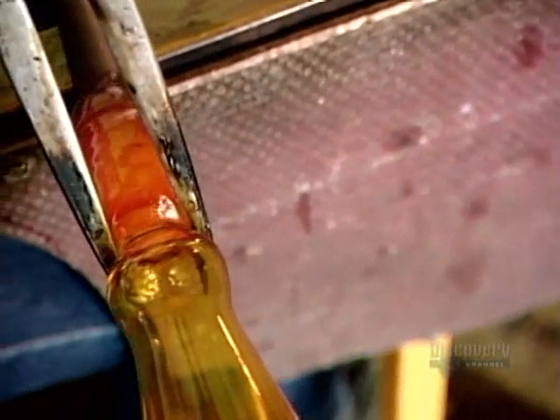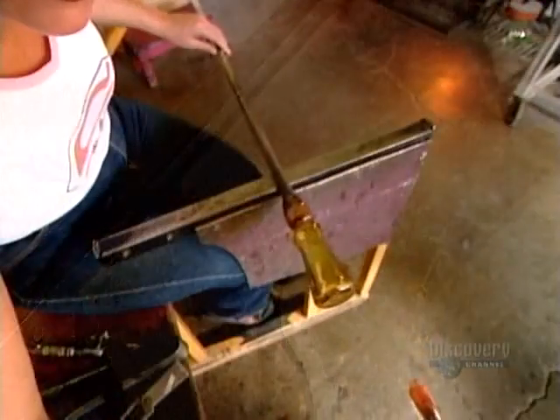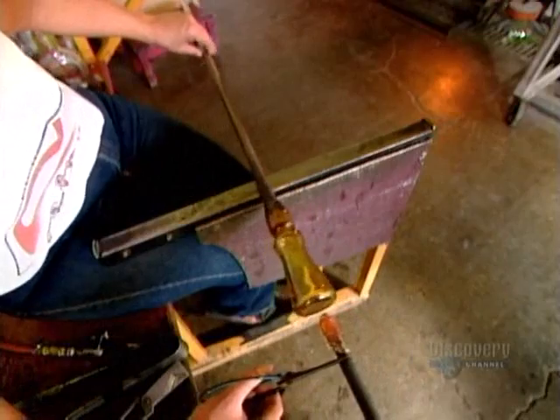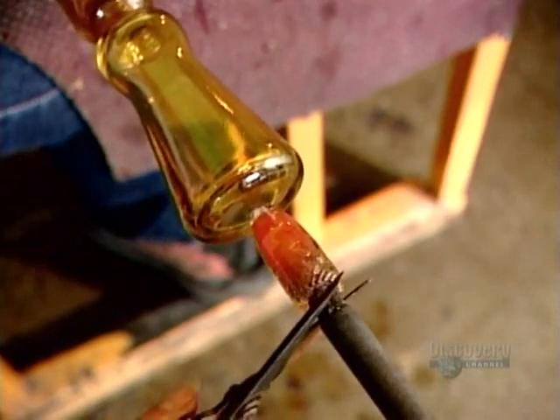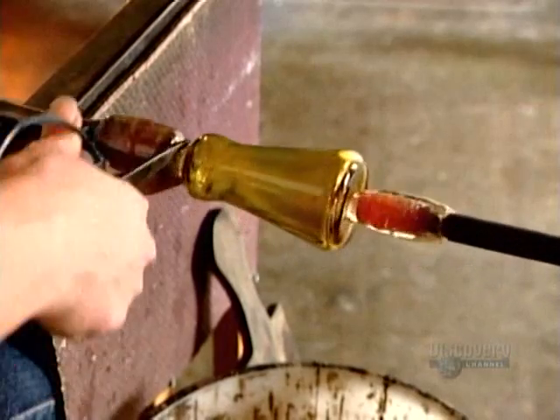She scores the glass where it meets the blowpipe, then cools it further with compressed air. On the opposite end of the glass, with a bit of hot glass, she attaches a solid metal maneuvering rod called a pontil.